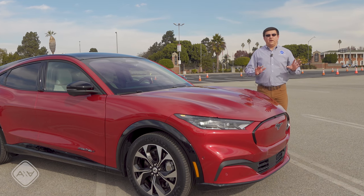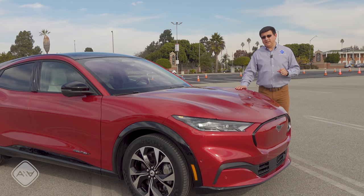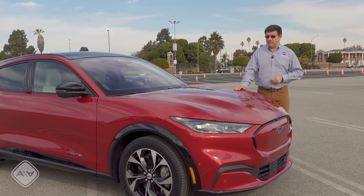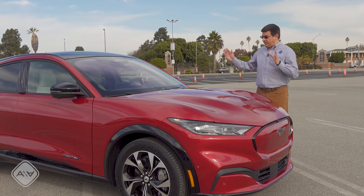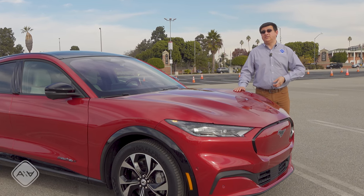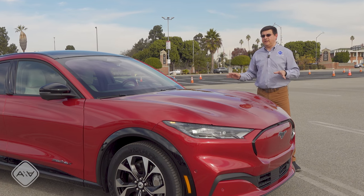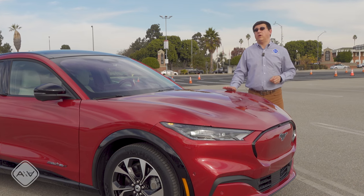Ground clearance in this is 5.8 inches — a little bit lower than the Tesla Model Y at 6.6 inches, but both are honestly pretty similar to the average American minivan. If you want real ground clearance in a vehicle this size with an electric drivetrain, you basically have one option and that would be the Jaguar I-Pace. It's going to be significantly more expensive than any version of the Mach-E, but it will give you an adaptive air suspension with a ton of ground clearance and a rated water-fording ability.